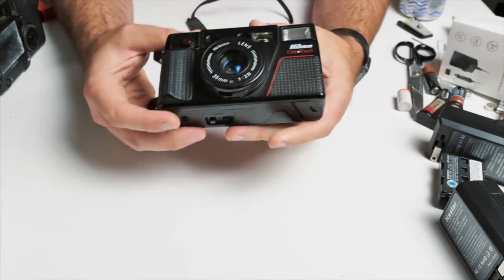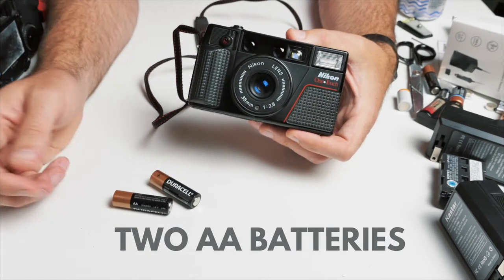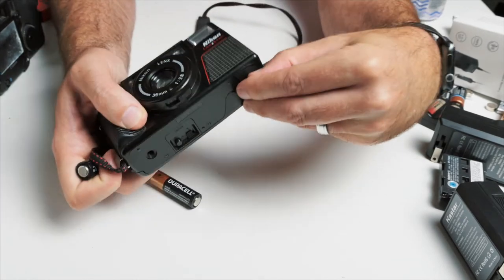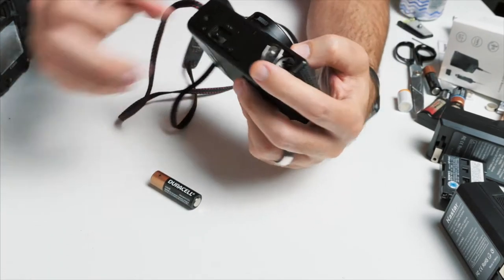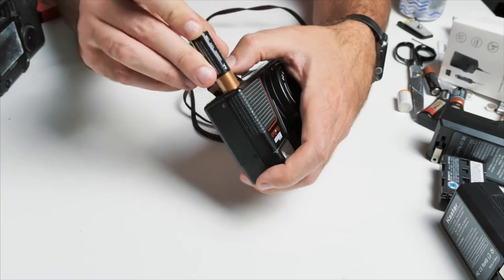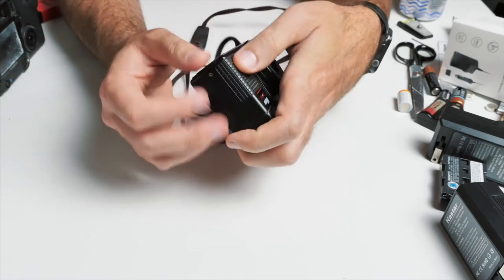First things first, you're going to need batteries. This camera simply takes your everyday AA batteries — pretty simple, pretty easy. The battery compartment is on the bottom. Pull that back and make sure we put our batteries in proper — plus, minus — and close it up.